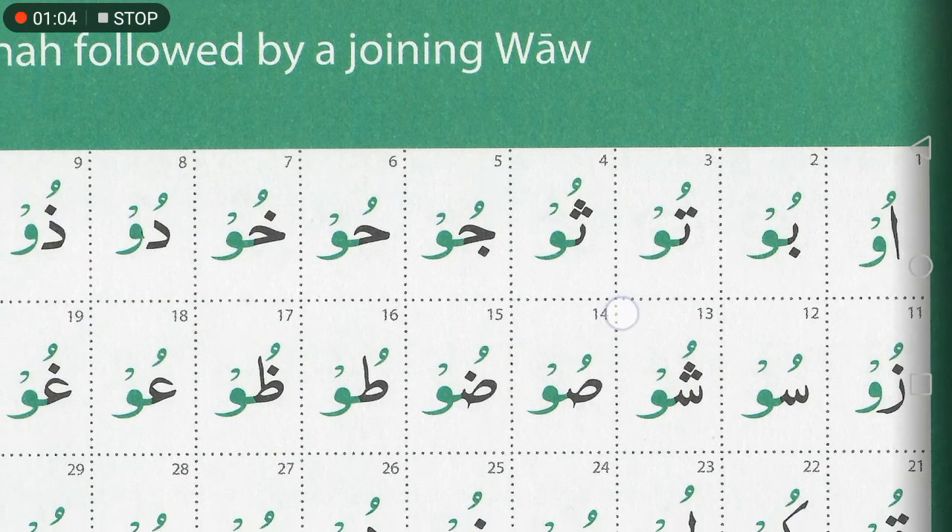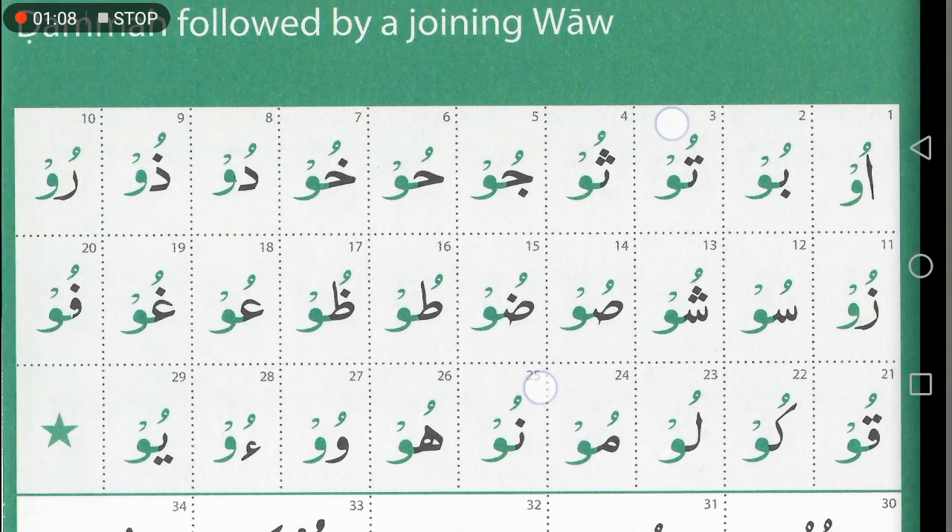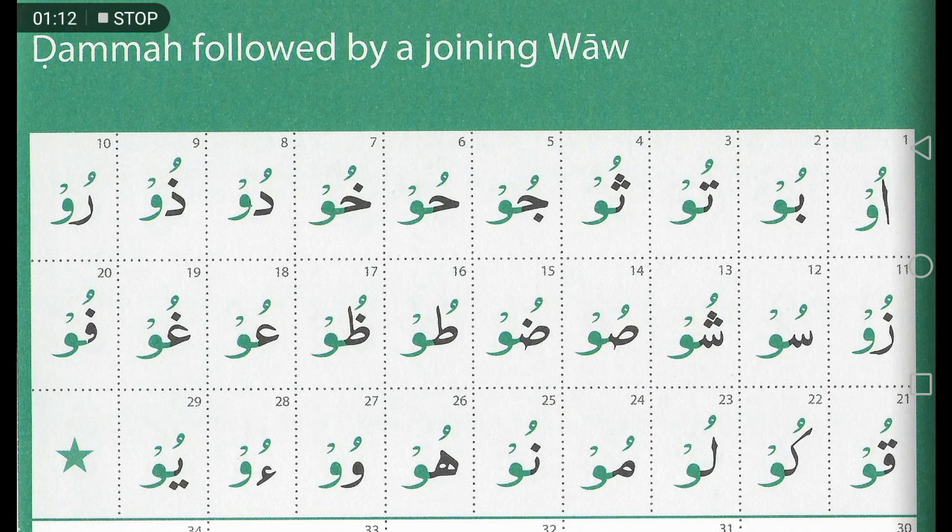So we go through the examples — here we go, box number one. The khaw, the sod, the dod, and the ra are always full mouth letters. The ghain and the qaf are always full mouth too. The ra here will be full mouth because it's got the dhamma on it.